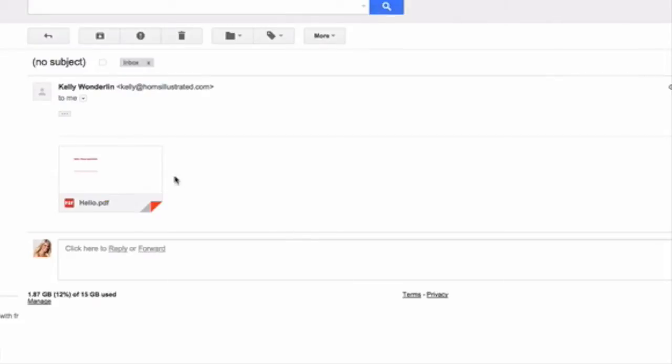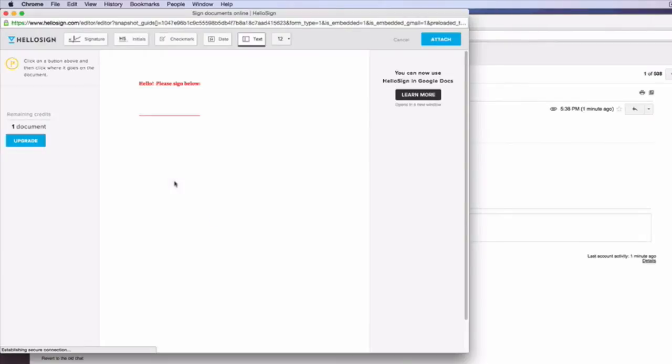When a document is sent to you that needs to be signed, simply click the Sign button next to the document. It's going to open up your PDF and allow you to input your signature.